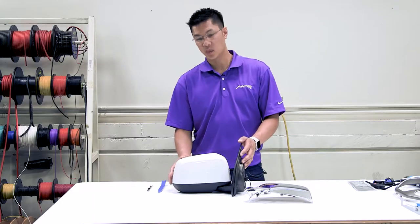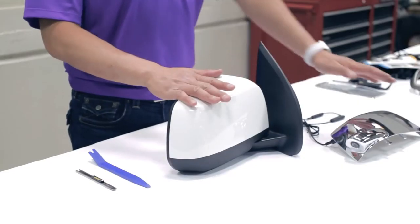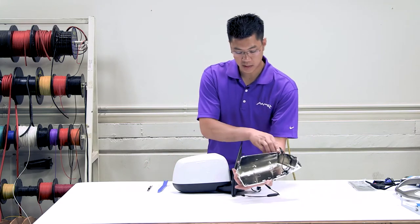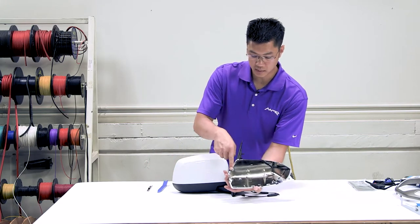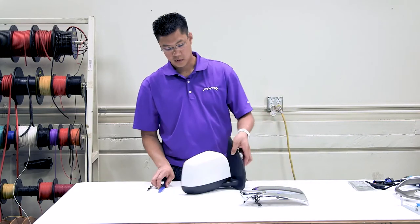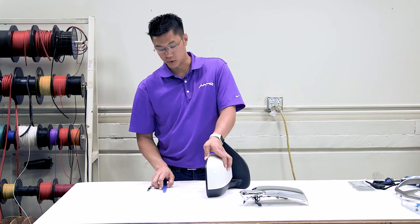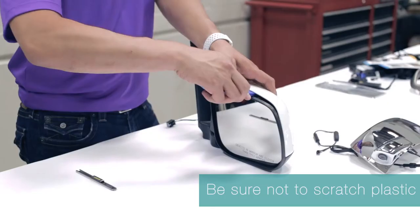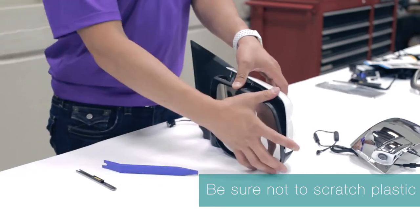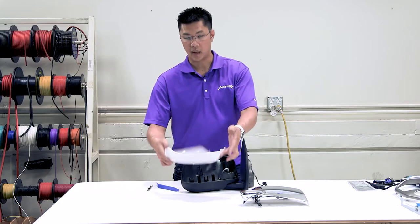The next step of our installation will include disassembling the mirror and installing the mirror cap. By looking at your new mirror, you will identify the clip locations — there are three. To access, press the black portion down, insert your pry tool, release the clips, and remove the mirror cap.